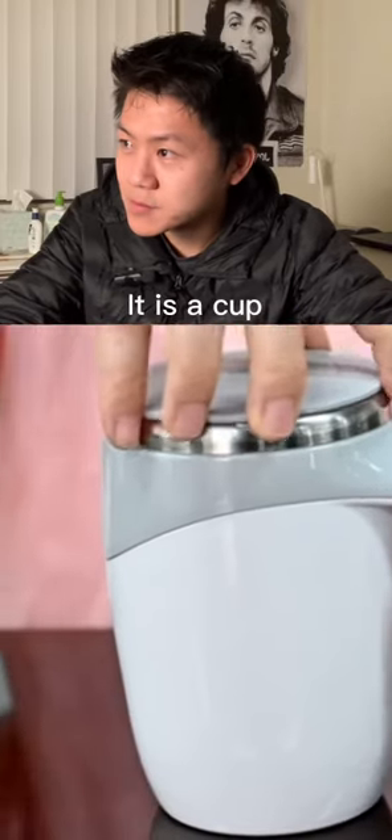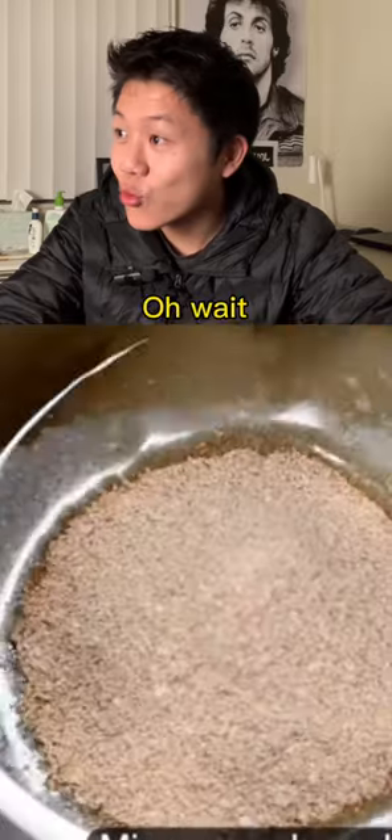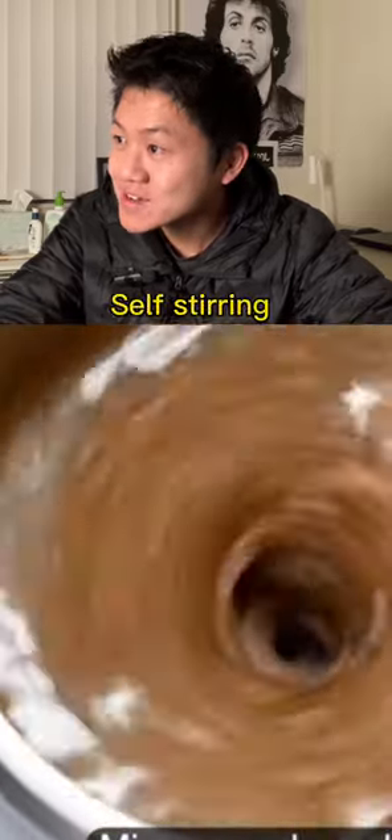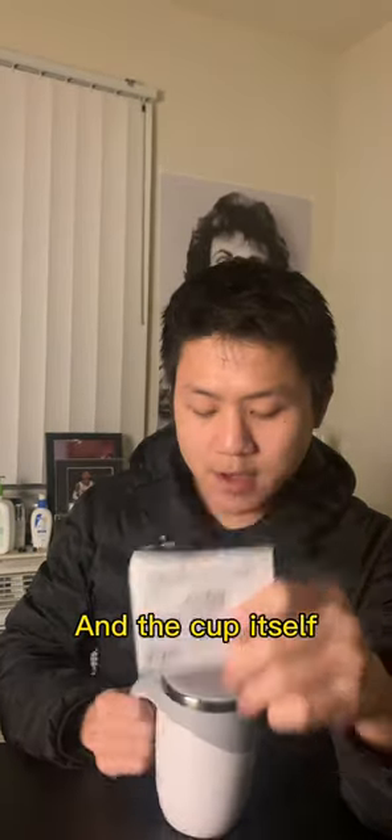What's this? It's a cup and you put battery coffee — oh wait, it's self-stirring! We gotta try this out. I got a product today we're going to review. We got an instruction booklet and the cup itself.